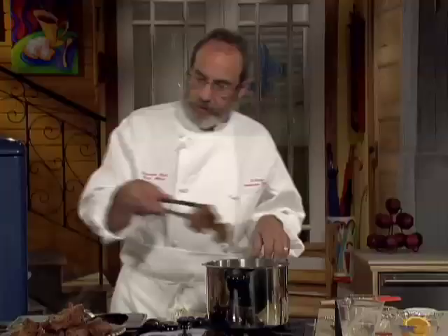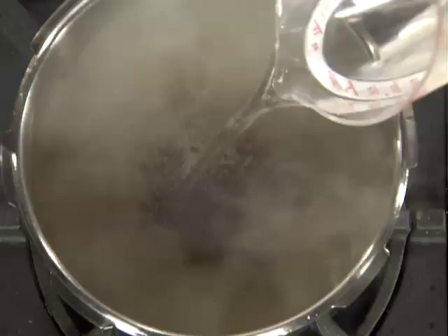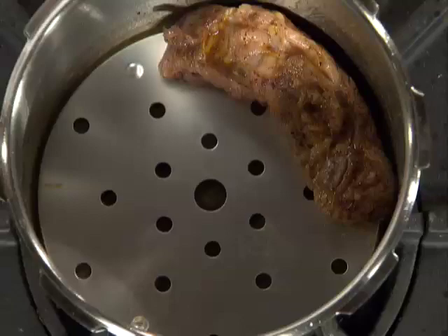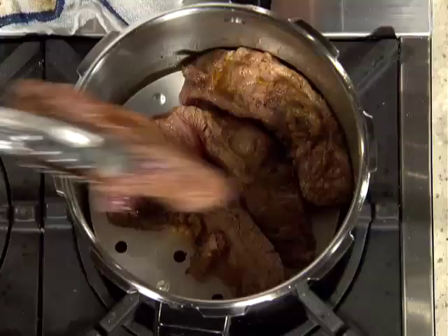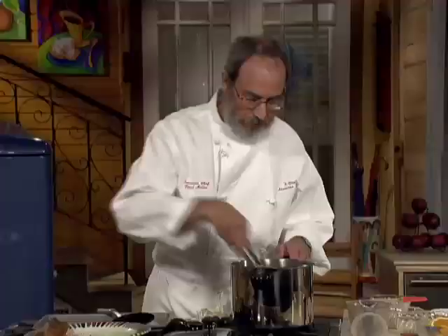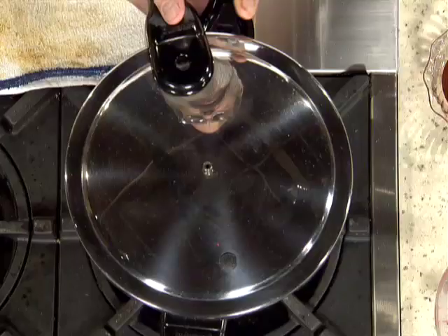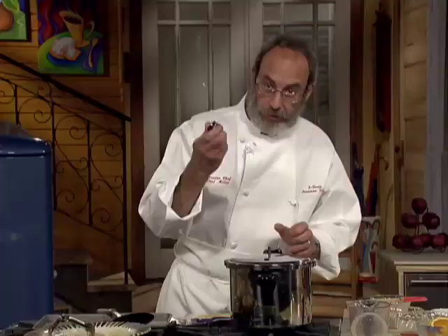Now I'm going to take the beef out and deglaze with the water. If you could smell that — that's gravy already. In with the short ribs. Stack those in there good. Now we're going to cover it up, put the lid on, match the two arrows, and lock it down.